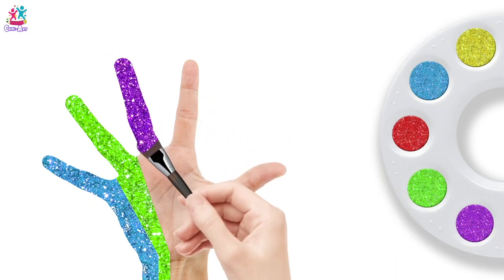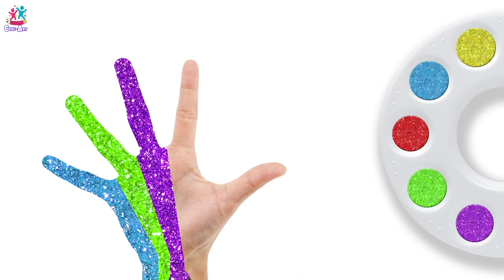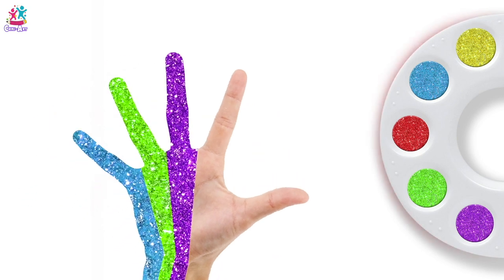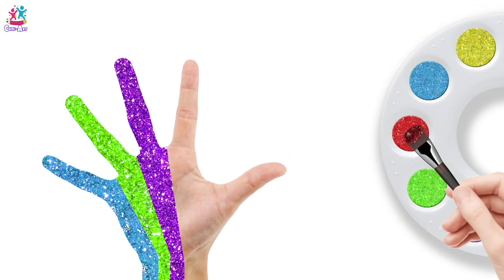Middle finger and palm — Purple! Red colour, red colour, where are you? Here!